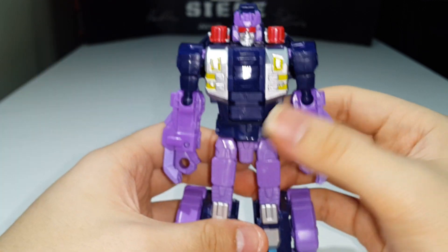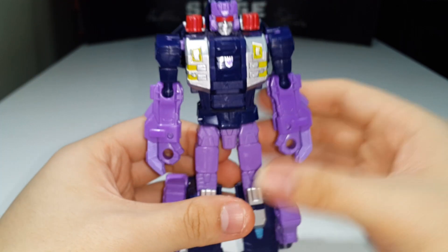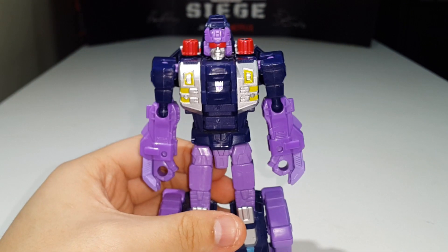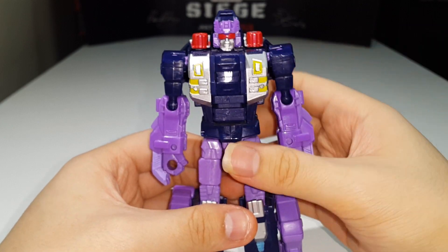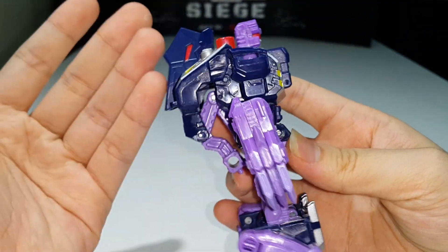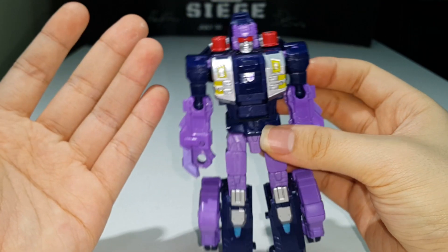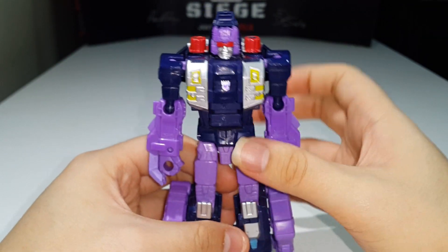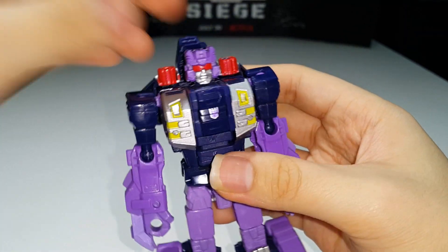Right there with Ripper Snapper, I think this figure is definitely one of the best Power of the Primes figures. He does have a huge backpack, but since I don't display my figures facing the wall, I don't really care what the backpack looks like.